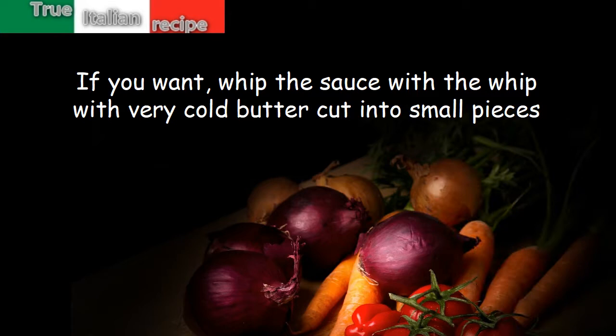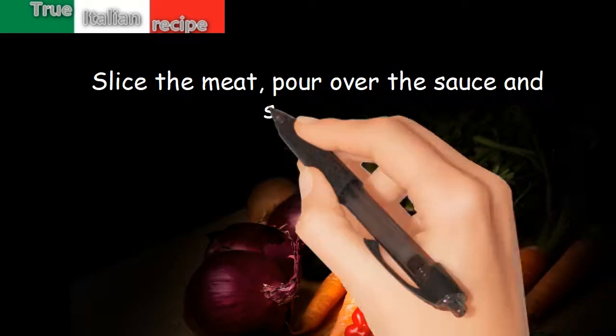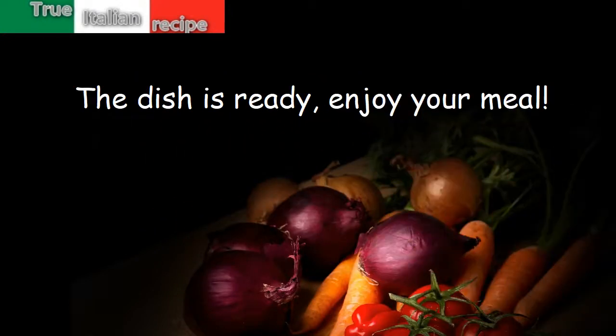Slice the meat, pour over the sauce, and serve hot. The dish is ready — enjoy your meal!